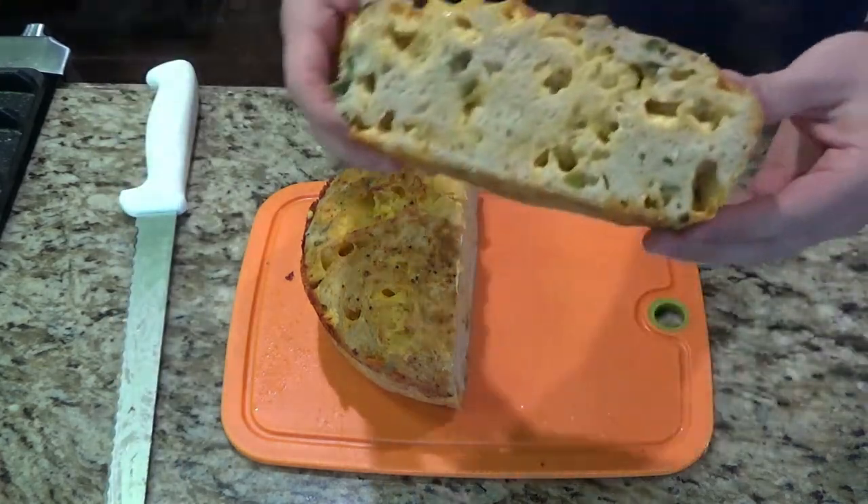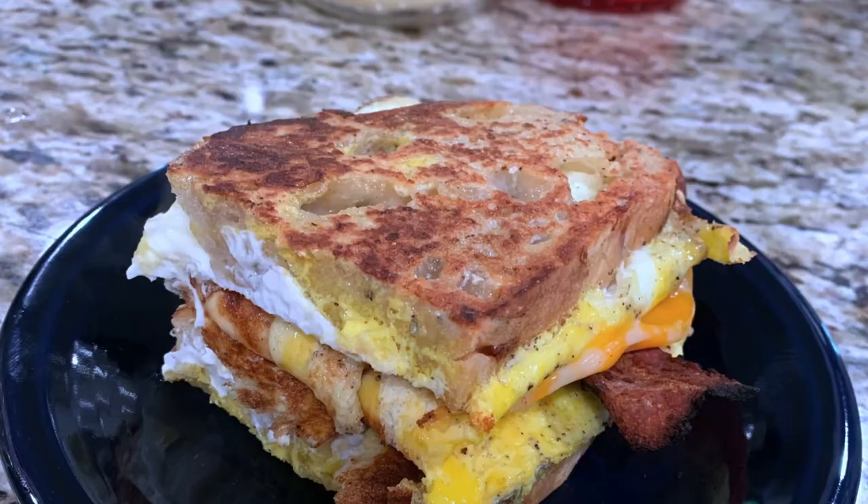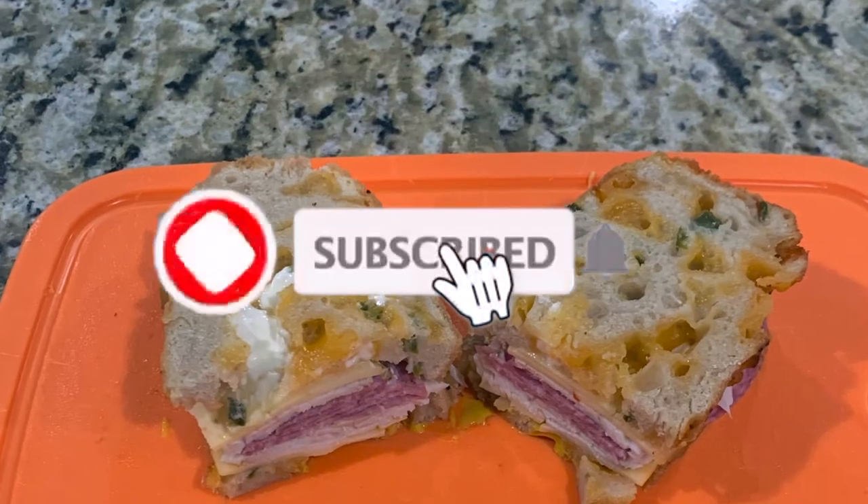This bread is perfect for making breakfast sandwiches, normal sandwiches, or even just dipping in some olive oil. If you enjoyed this video, please like and subscribe for more content. Thanks!